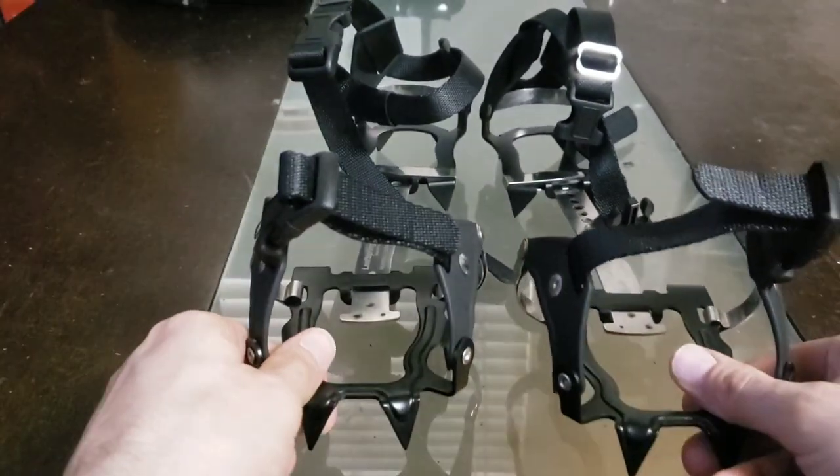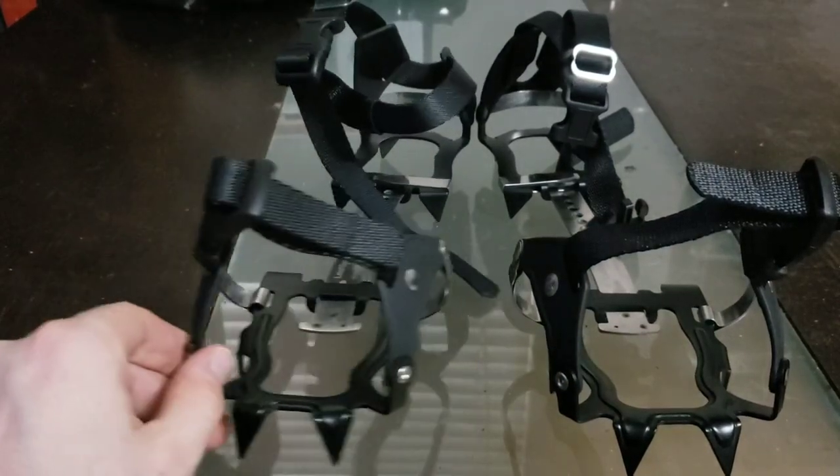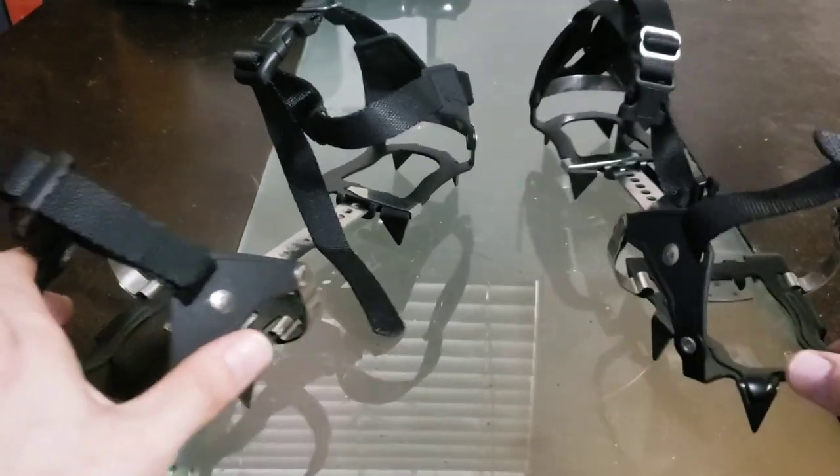Once again, we are taking an initial look at the Ketula K10 Traction Spikes, and here they are. What a piece of kit. Just look at those.